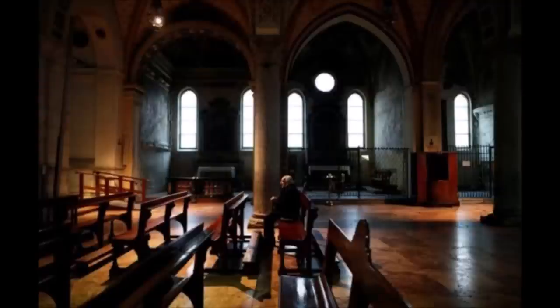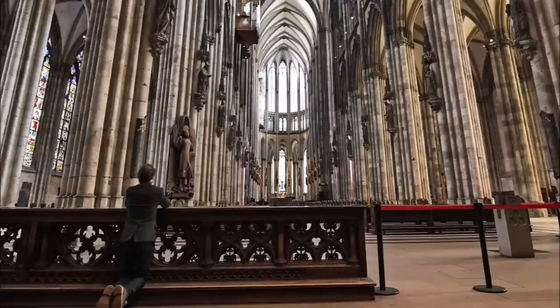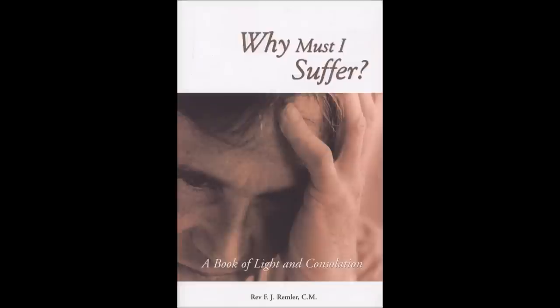Number six: the patient enduring of undeserved suffering makes the good resemble Jesus Christ, who, although perfectly innocent, took upon himself the task of making atonement for our sins and thereby opening heaven to us. If he had not made this atonement, we could not be saved. Besides, innocent sufferings enable the good to reach the highest degrees of grace and virtue here, which will produce for them a correspondingly high degree of endless glory in the kingdom of heaven. That's from 'Why Must I Suffer? A Book of Light and Consolation' by Fr. F.J. Remler.